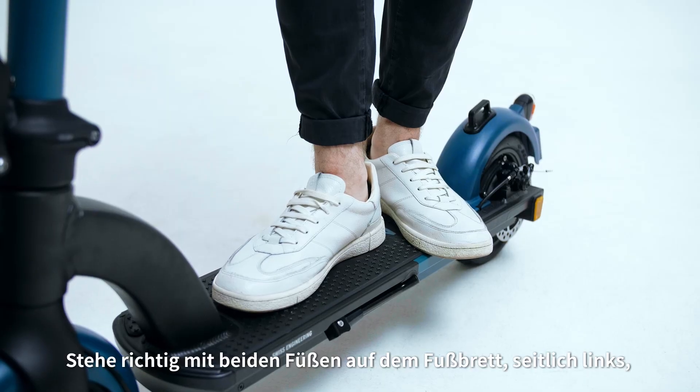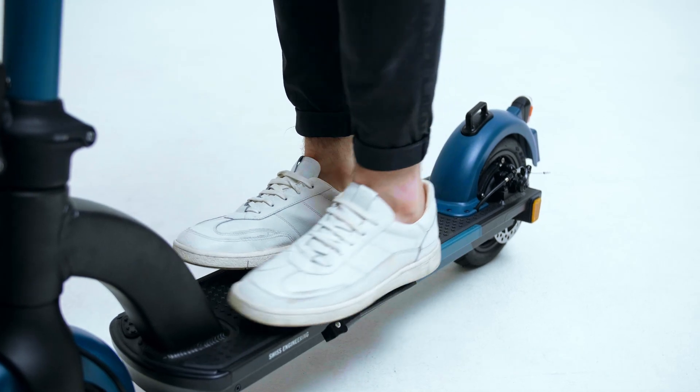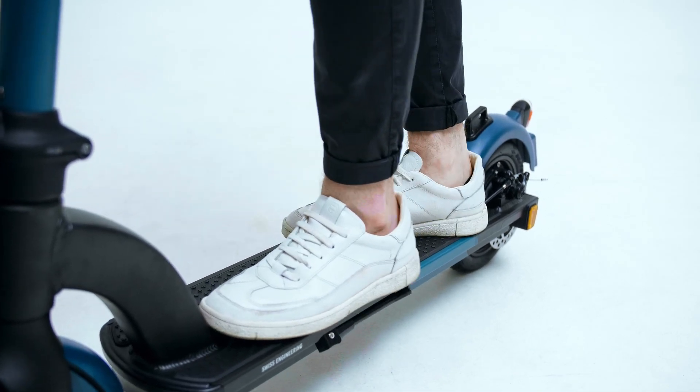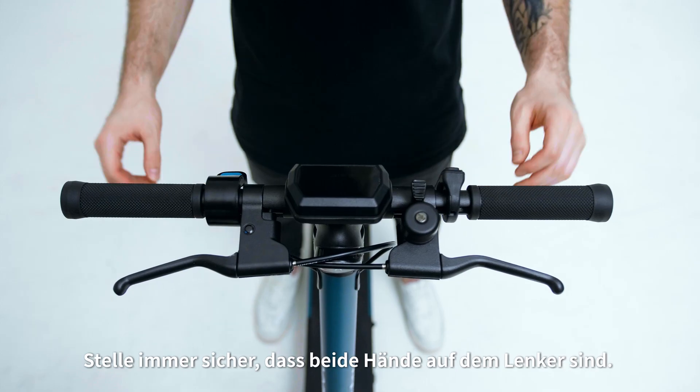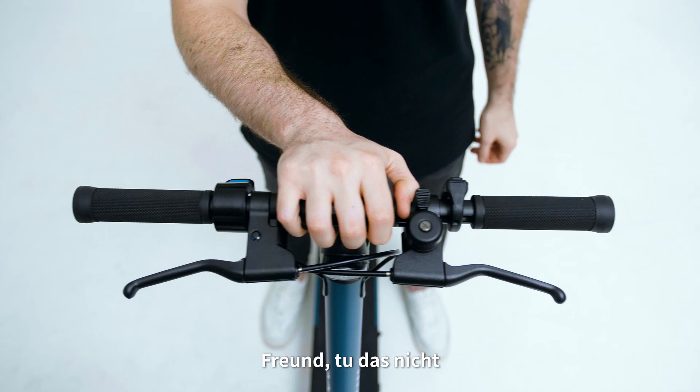Make sure you're standing properly with both feet on the footboard when you ride — sideways left, T-shape, or sideways right. There's no wrong way to do this. And always make sure both hands are on the handlebar. Dude, no, don't do it!